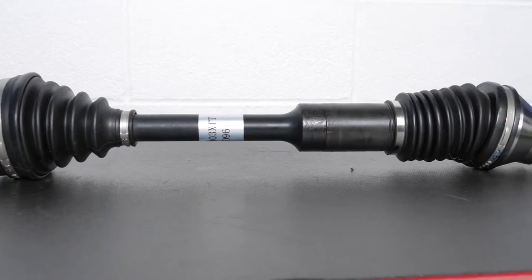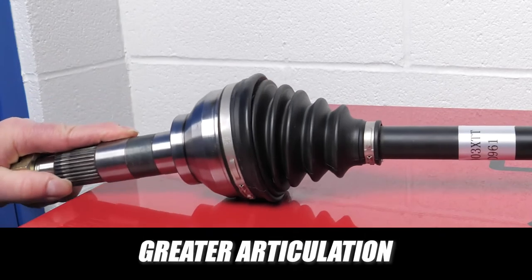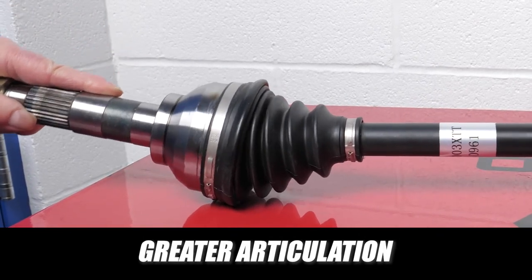A solution is now available with the new premium Subaru HD CV axle program. The design enhancements include increased linear travel and greater articulation to compensate for worn or fatigued engine and transmission mounts.